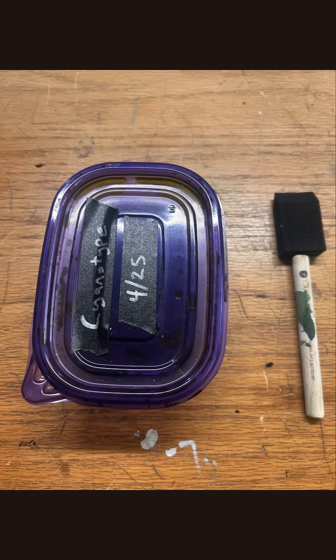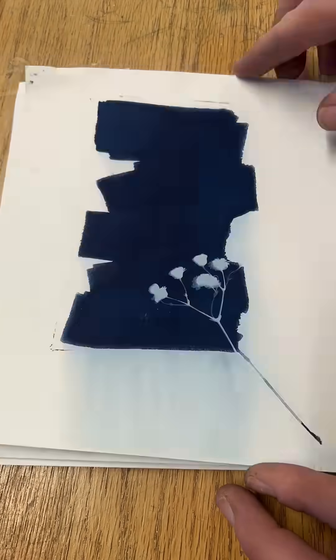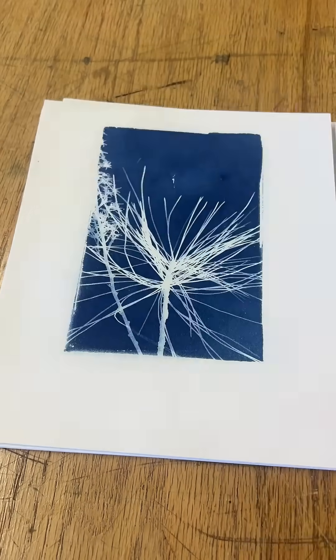First thing, get your light sensitive cyanotype chemical mixture. You can buy the chemicals already made, or you can measure and mix them yourself. Either way, when you mix the two components A and B together, it becomes light sensitive.